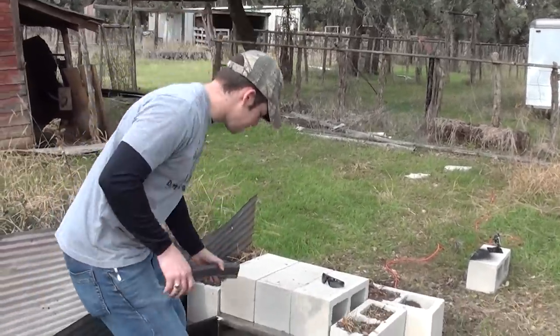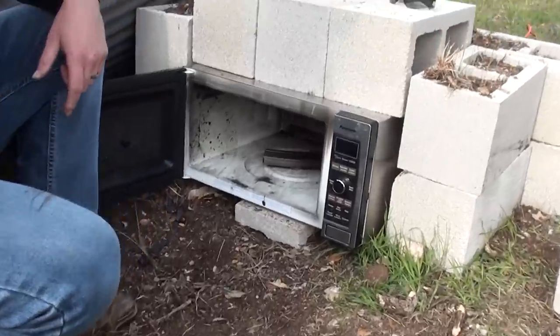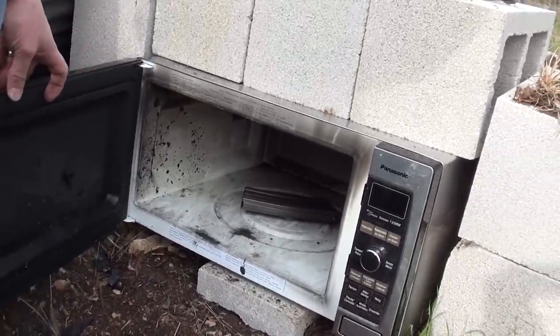We're just going to set it right here in the middle on this little spinner, because in the last video we totally ruined the microwave plate, so I think it will still spin right there on the center. We'll put it for about ten minutes, step back and see what happens.